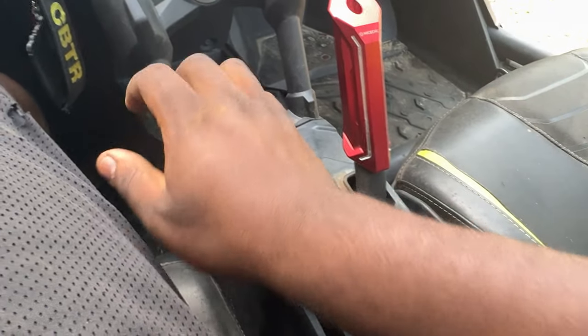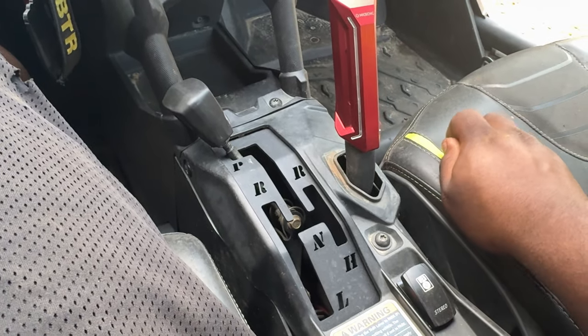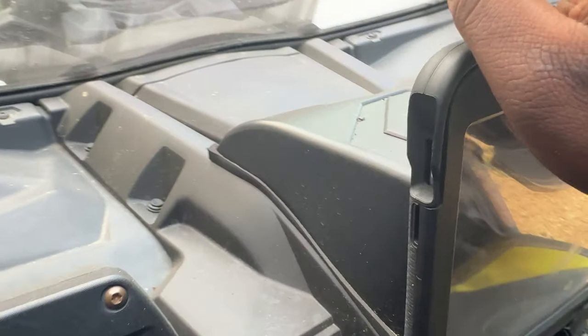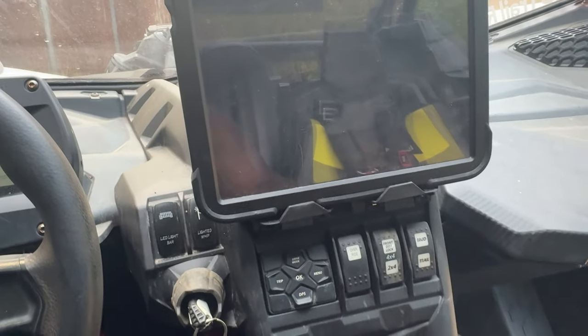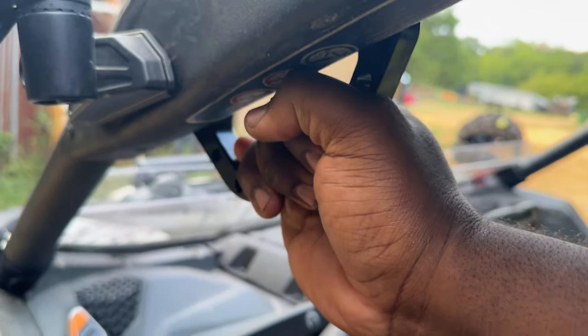We have our quick shifter right here — I love it. Easily access reverse when you're in low and high. That's been a great add-on. I'm also running the storage, and it's holding my iPad. Being a bigger guy, it's good to have grab handles to get out.